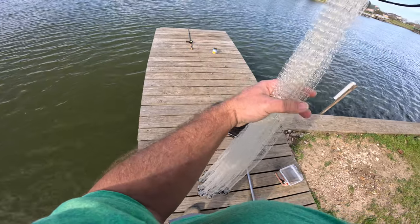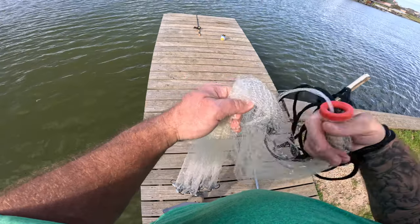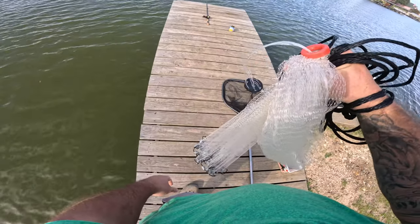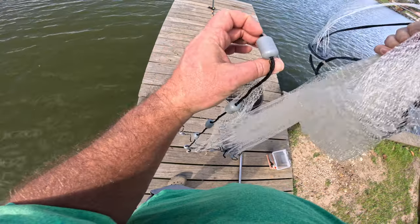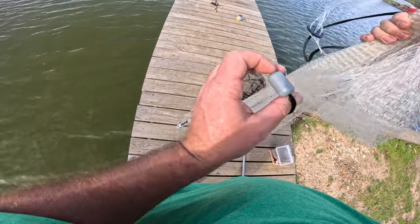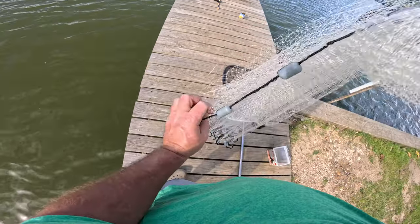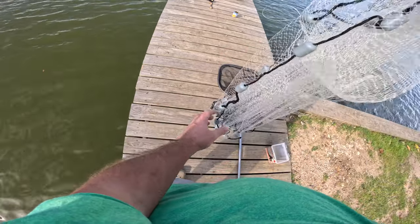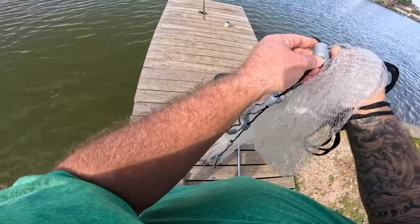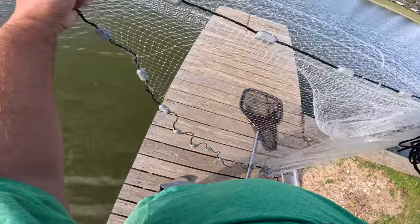I like to come down about a third of the way on the net and put that in your hand as well. Then I come down and grab one of these leads closest to me, put it under my thumb, come behind — all the way to the bottom. Put it under my thumb, come behind, all the way to the bottom. One more time — put it under my thumb, and then when you grab the bottom next time, that's what you're going to throw.